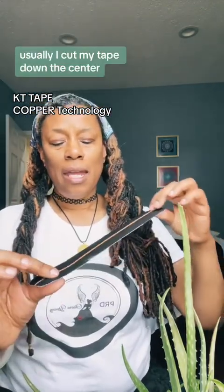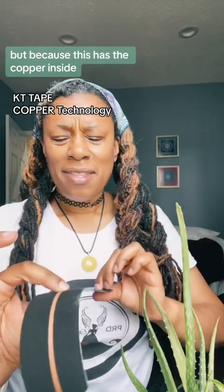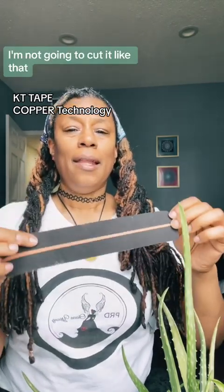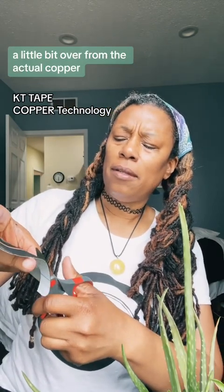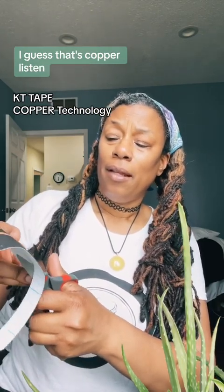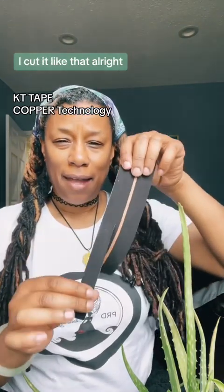Usually I cut my tape down the center, but because this has the copper inside of it — the copper technology — I'm not going to cut it like that. I'm going to cut it a little bit slightly over from the actual copper. I guess that's copper.